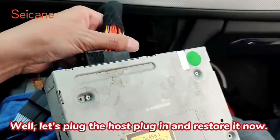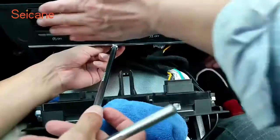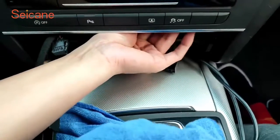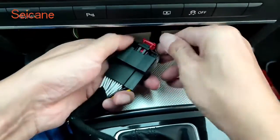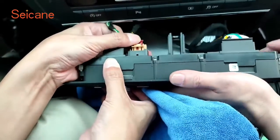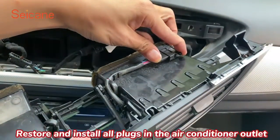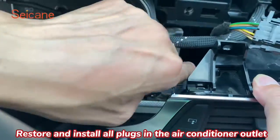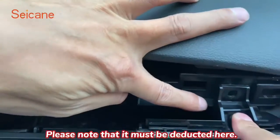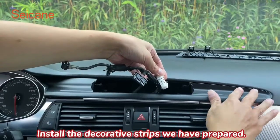Let's plug the host back in and restore it now. Then restore the air conditioning key panel. Here is our matching bracket. Restore and install all plugs in the air conditioner outlet. Please note that it must be clipped in securely here. Install the decorative strips we have prepared.